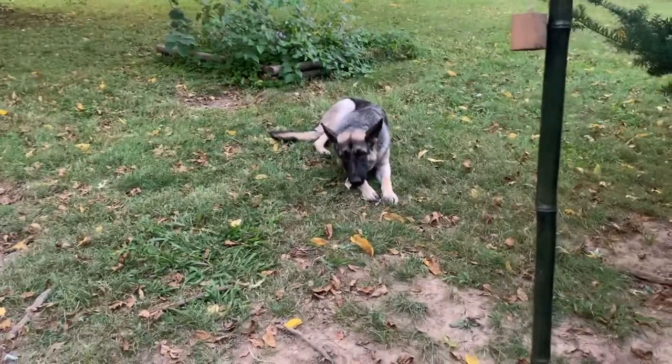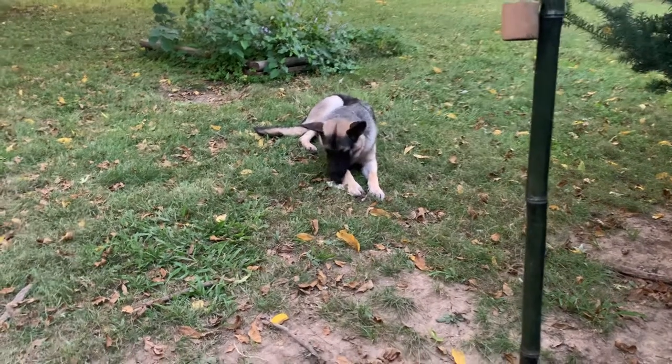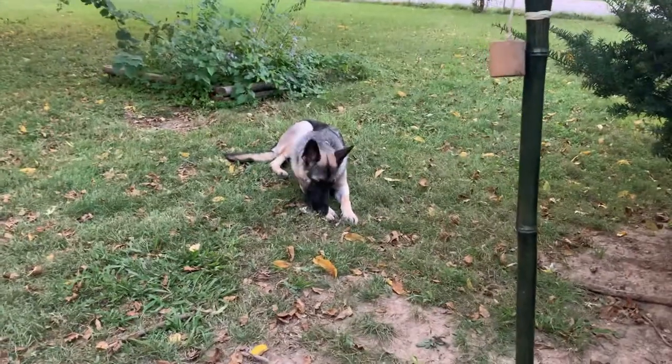So yeah, if you ever get a chance where you have access to them, dogs seem to love them. All right guys, have a good one.